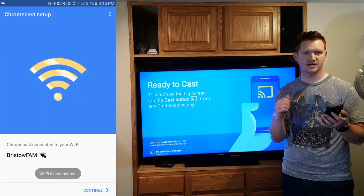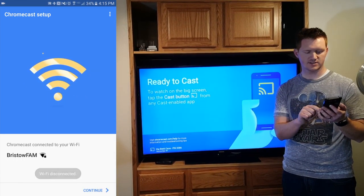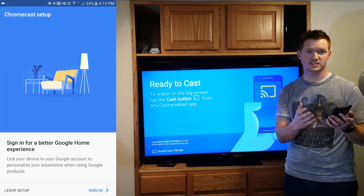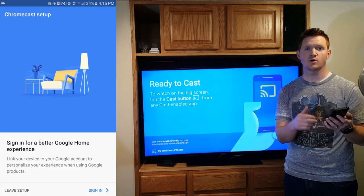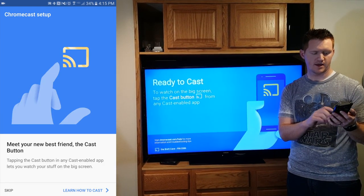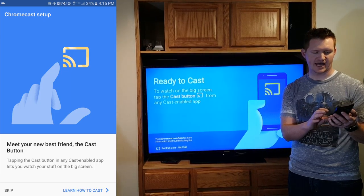Now it has finished adding our network to the Chromecast, so we are going to hit continue. Now it wants us to make sure that we are signed in to our Google account for a better experience. And then it has a tutorial of how to cast.